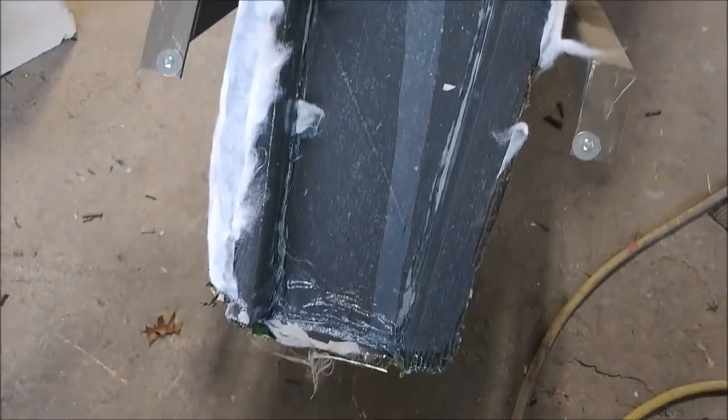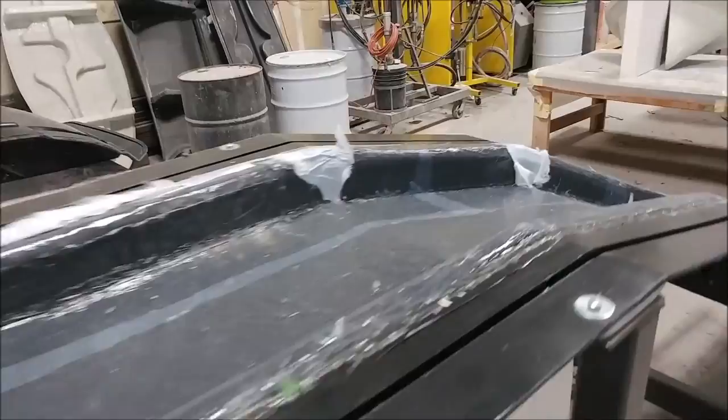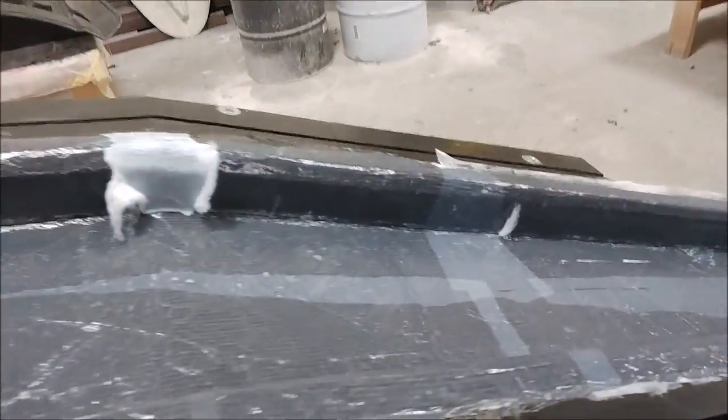Here's the main spar sitting back in its mold so it can cure longer over the break. As you can see, there's still some of that perf film on there that needs to be removed, and some peel ply as well.